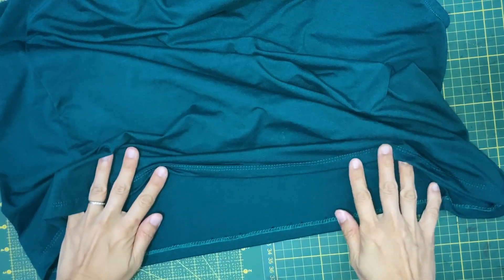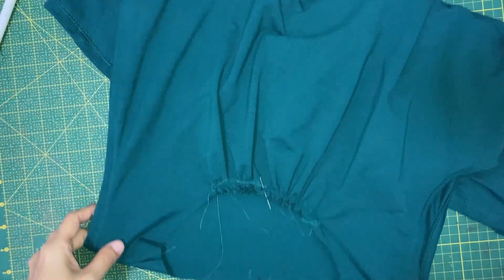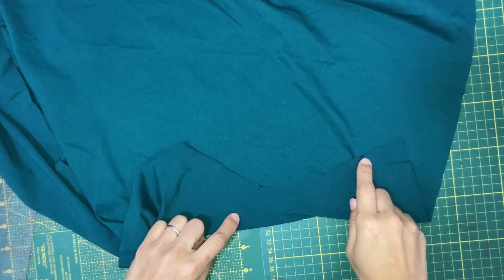We can now put the top aside and work on the cape sleeve. You should have marked the notches to match the shoulder seams and center back.